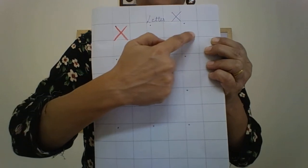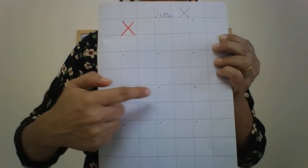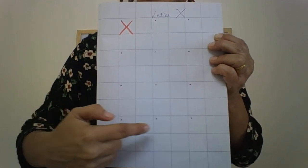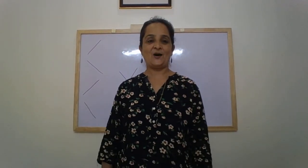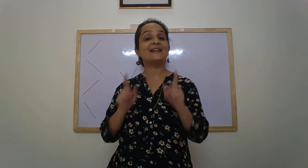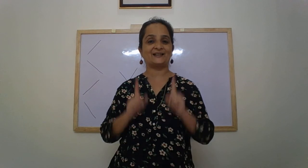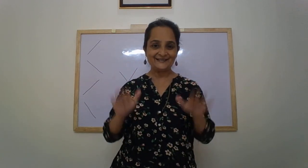We write in alternate squares — yes, no, yes, no — and then we write in alternate squares. I hope you are doing your work and completing your books also. Good children! All the children are going to learn to read the letters, recognize all the letters, and write them as well. For that we need to practice regularly. Happy learning! Bye.